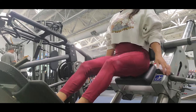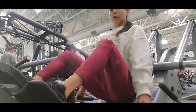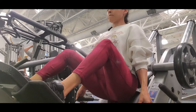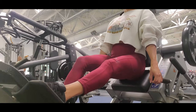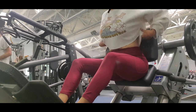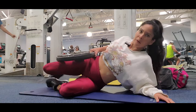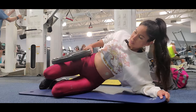Now I'm going to do inner leg work with a wide stance. We are working the inner part of our legs. Then I do a lateral exercise — I put my weight there and raise my hip.